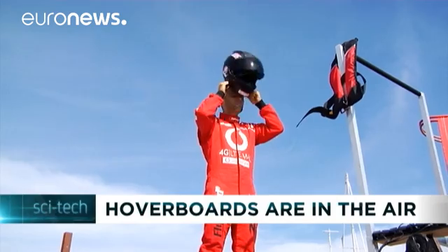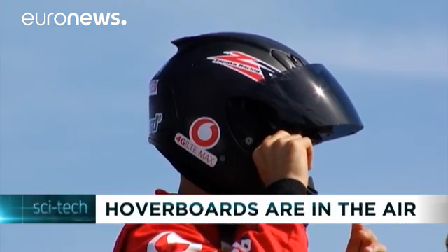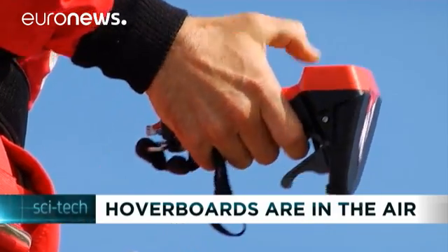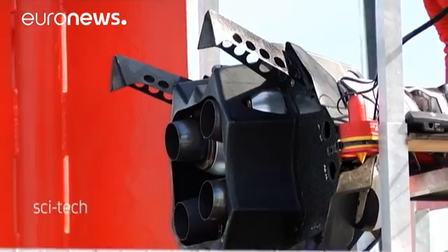When he released the video of his first test flight on his Flyboard Air, former French jet ski champion Frankie Zapata was initially accused of staging a hoax. And it's no surprise given the extraordinary look of his hoverboard.